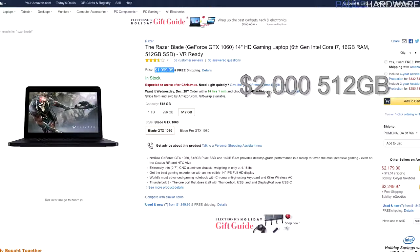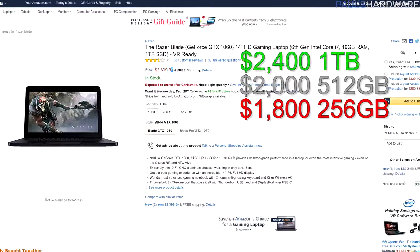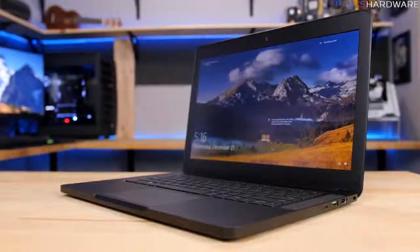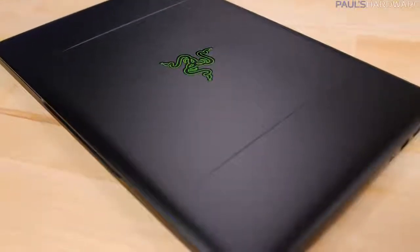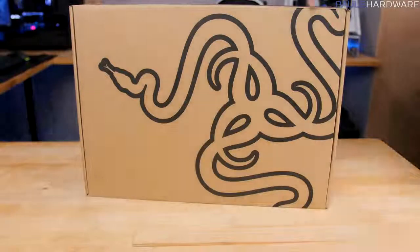Being a desktop guy, I find sexy-thin notebooks like this are always overpriced. This one costs $2,000 in its current configuration, or $200 less for a 256GB SSD, or $400 more for a 1TB SSD. That's a lot of money, especially when for the rest of this video I'm comparing this Razer Blade to a desktop build, to determine how much of a premium you pay for portability and sexiness.